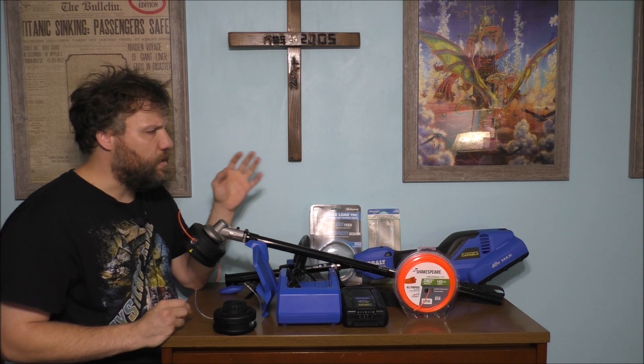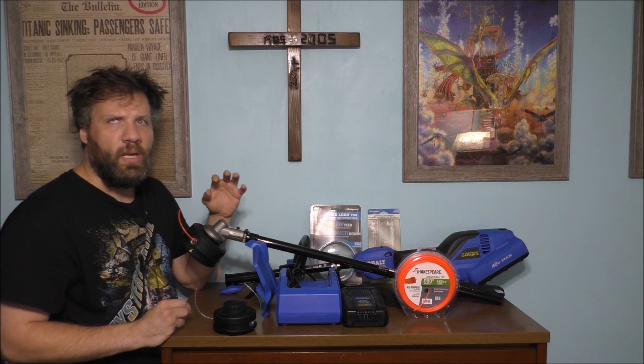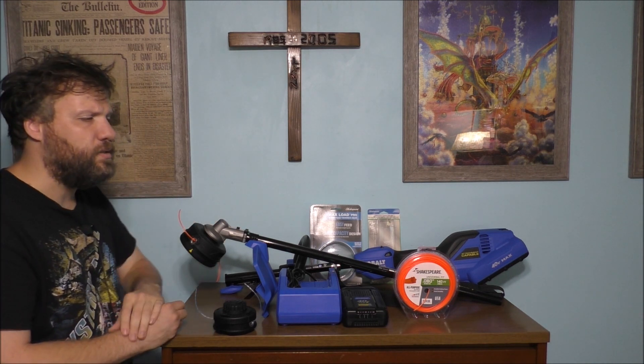Everything else seems to work perfectly fine on this trimmer. I'm going to go ahead and do what I need to do outside and trim up some of my grass to see how it actually functions. You should always read your instruction manual. If you want to support this channel, hit that subscribe button, leave a comment below, please like and share. We'll hopefully see you in a future vlog — thank you so much for watching and have a wonderful day!